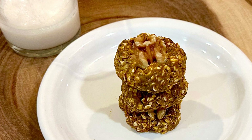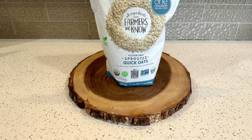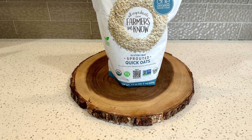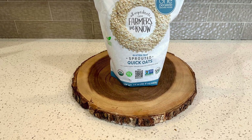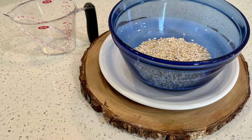These vegan protein-packed Powerballs are addictive, so easy to make, and actually good for you. We'll start with a cup of oats, which has fiber to keep you full and 14 grams of protein. Put that into a bowl.